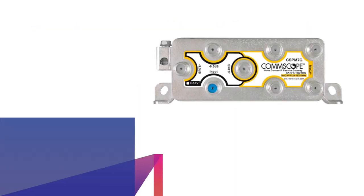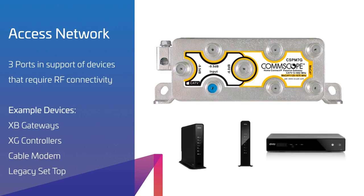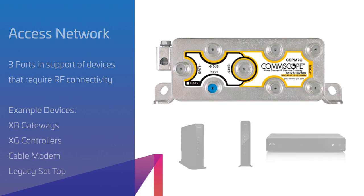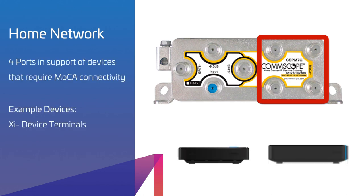When installing the Passive Gateway, it is important to make sure the correct Consumer Premise Equipment are attached to the right network ports. The group of four ports in the diamond shape are for devices that require RF signal, including traditional set-top boxes, cable modems, XP gateways, and XG controllers. The group of four ports in the square shape are for devices that require MoCA signaling, including XI device terminals. These MoCA-only ports do not provide RF signal, so an RF device connected to these ports will not operate properly.